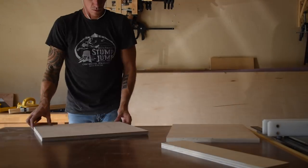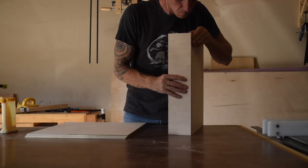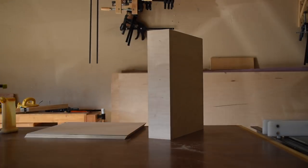Everything was cut to size now and I could begin assembling the two seat back panels. I just used glue and a few brad nails here.